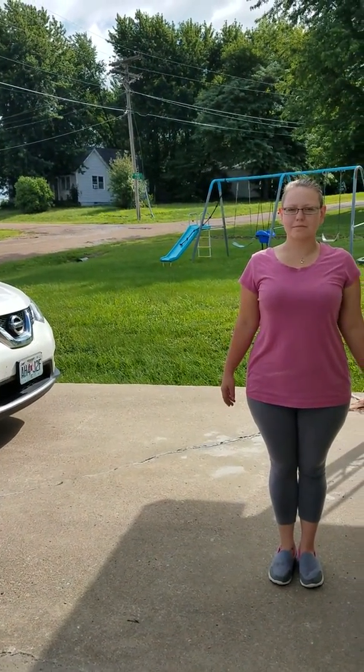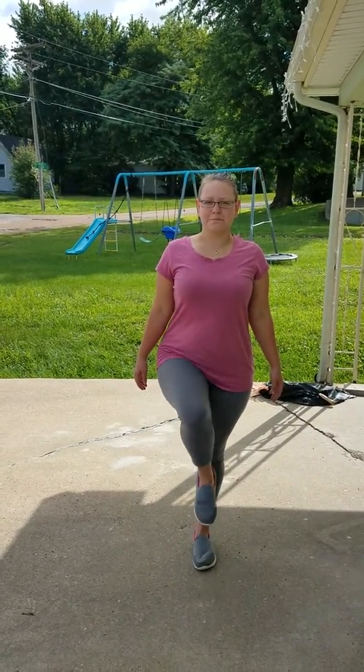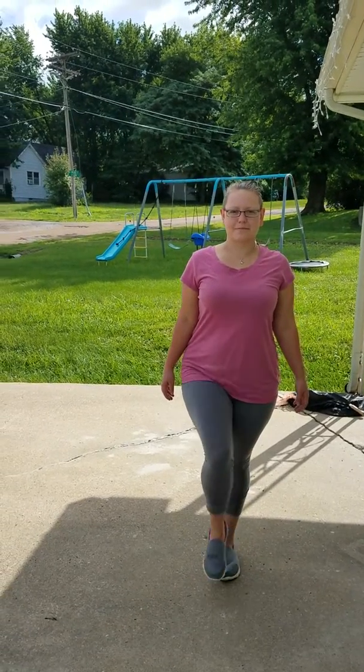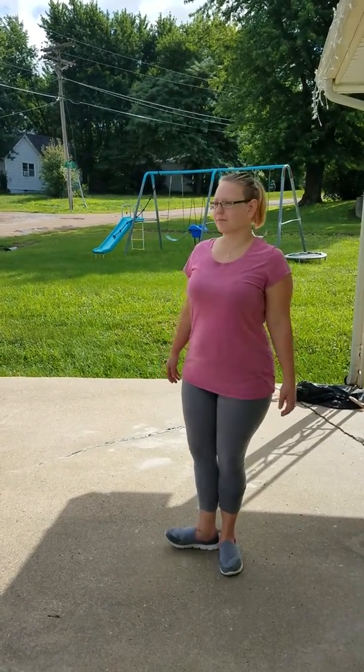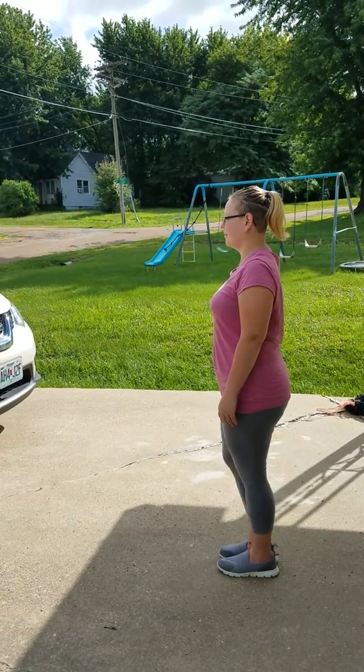Stand up straight and move the heel of the right foot up and down the shin of the left leg. Turn to your right, then look straight ahead — not down at your feet — and walk in a straight line, placing the heel of one foot directly in front of the toe of the other foot.